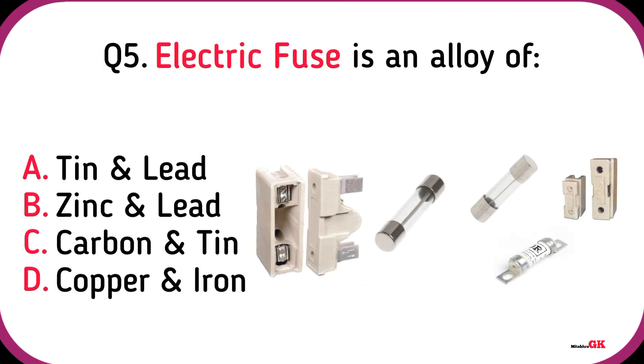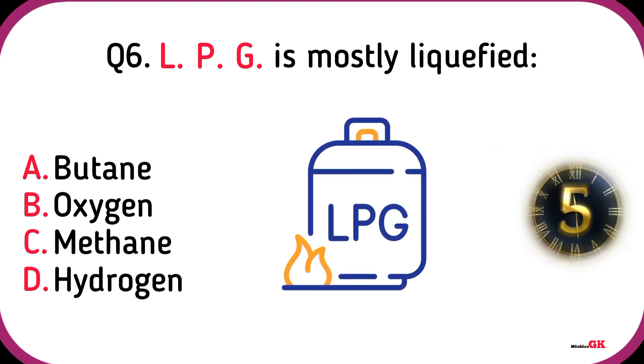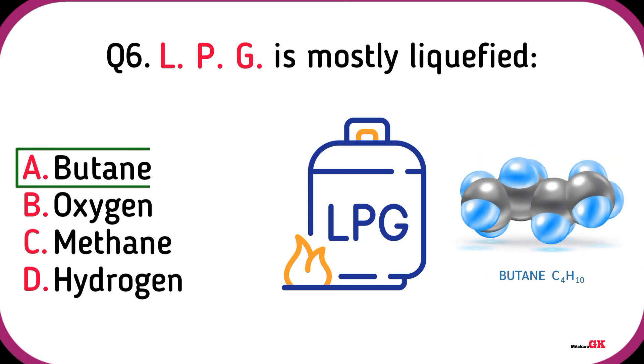Electric fuse is an alloy of Tin and Lead. LPG is mostly liquified Butane.